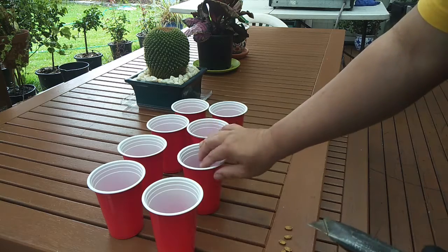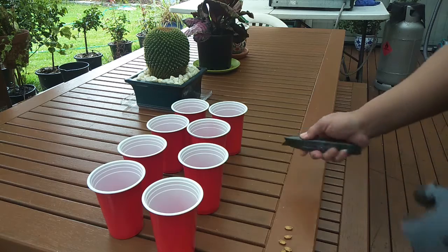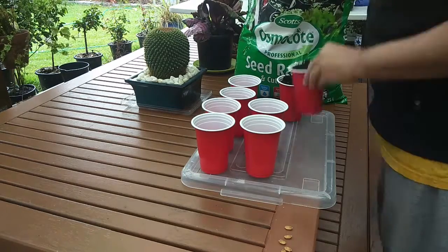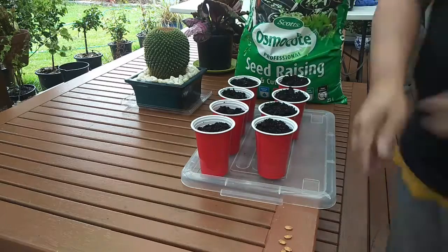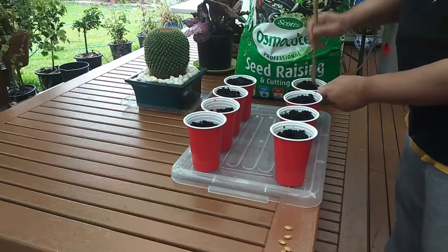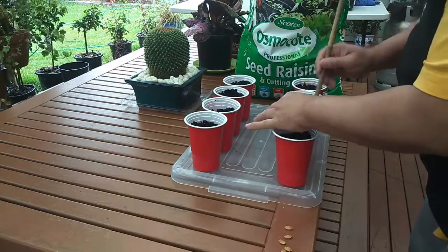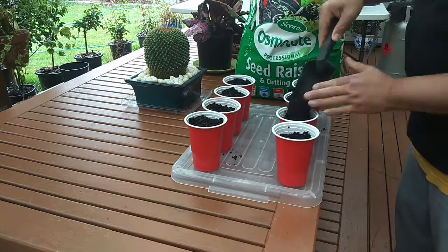Now I will fill this with seed-raising soil, and then I will place the seed in the middle of the soil.